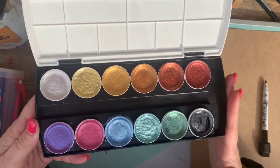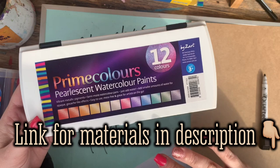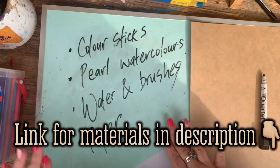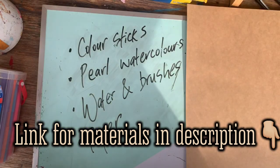The pearl colours have a metallic, shimmery shine, and this has inspired me to create an under the sea style artwork. I'll leave a link for both of those below along with a discount code if you'd like to order some. You will also need some water and brushes for the watercolours and some paper to work on. Let's go!